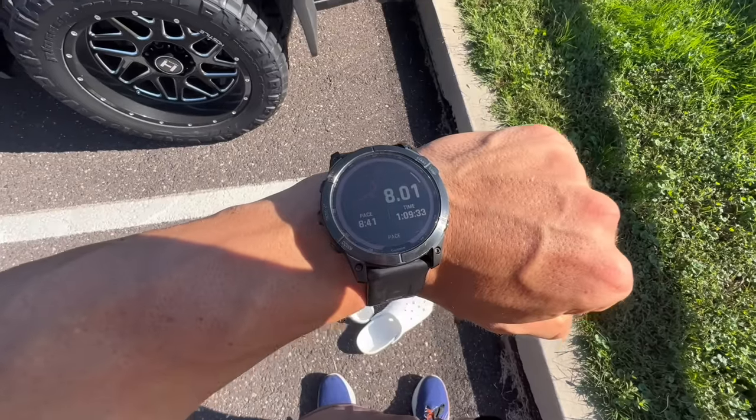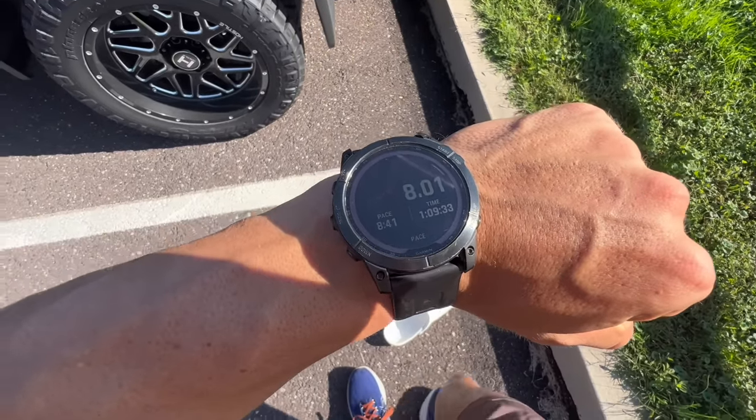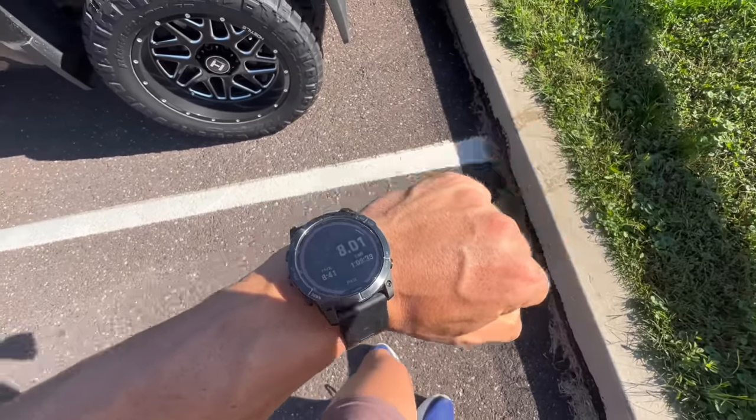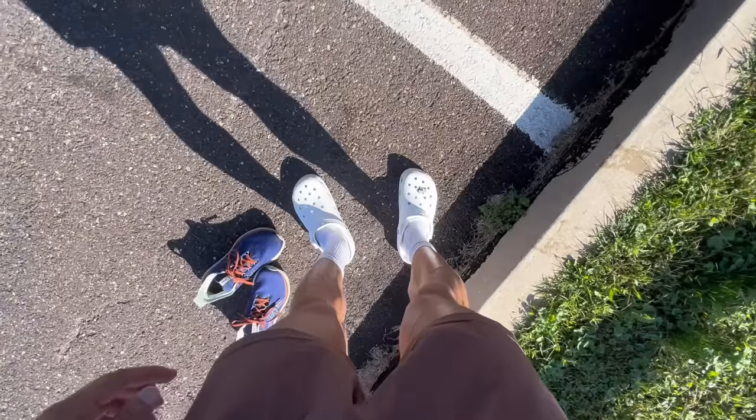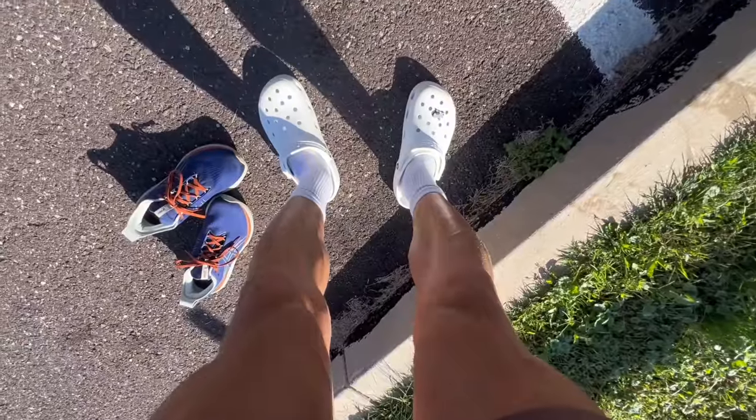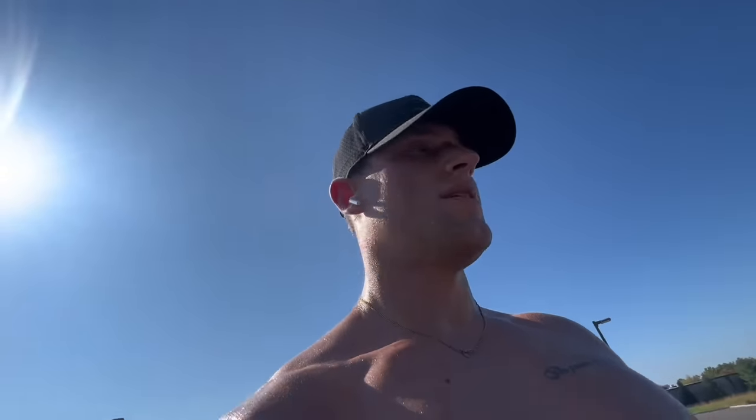Just wrapped up eight miles at a nice chill pace — 8:41 per mile, total moving time one hour and nine minutes. It's a good feeling. Got the croc dogs back on.